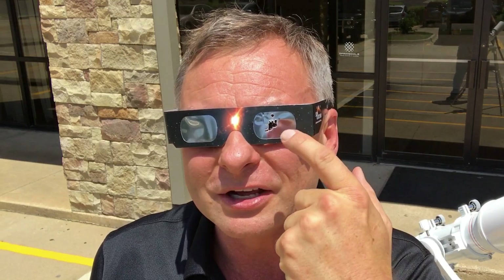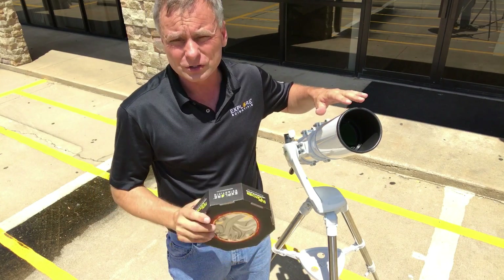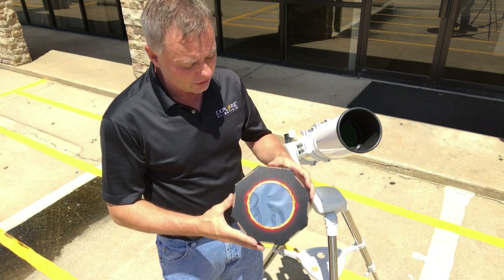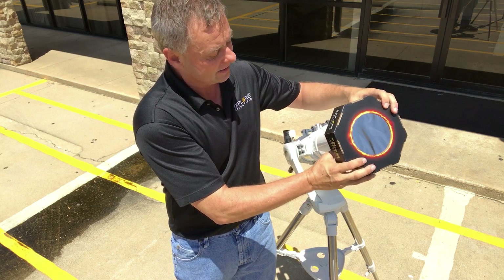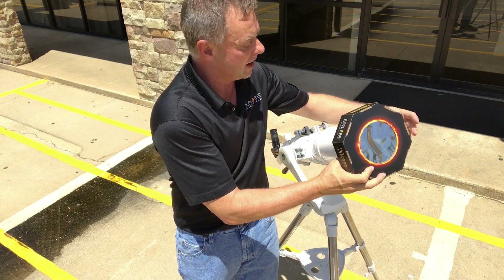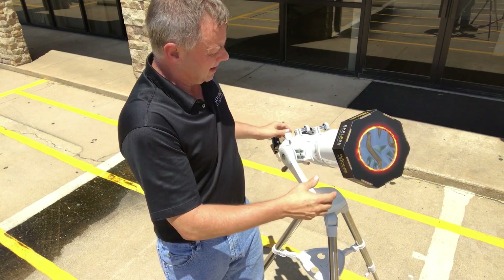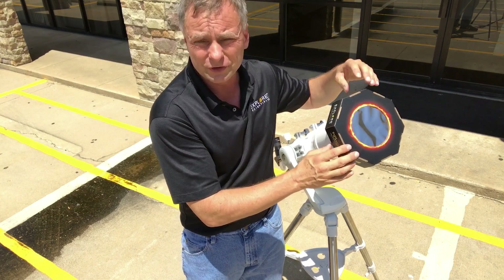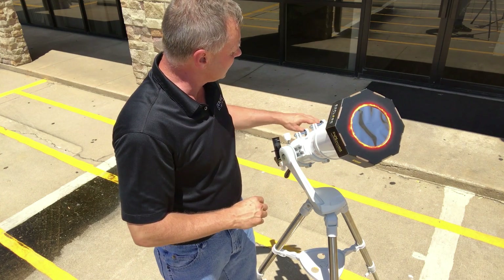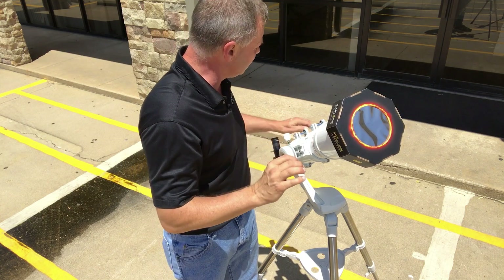This is what can happen if you think you can use eclipse glasses to look through unfiltered telescopes or binoculars. The sun's energy is going to burn right through the filter and burn right into your eye. So if you're going to use a telescope or binoculars to watch the partial phases, make sure you are using an over-the-lens solar filter with the proper ISO safety rating. I'm going to put this filter on now. You can see how snugly it's fitting — this is not about to come off. But if you have a loose-fitting filter, use tape or do anything to make sure the filter is not going to come off. Also, optical finder scopes are like little telescopes and they need to be filtered as well.